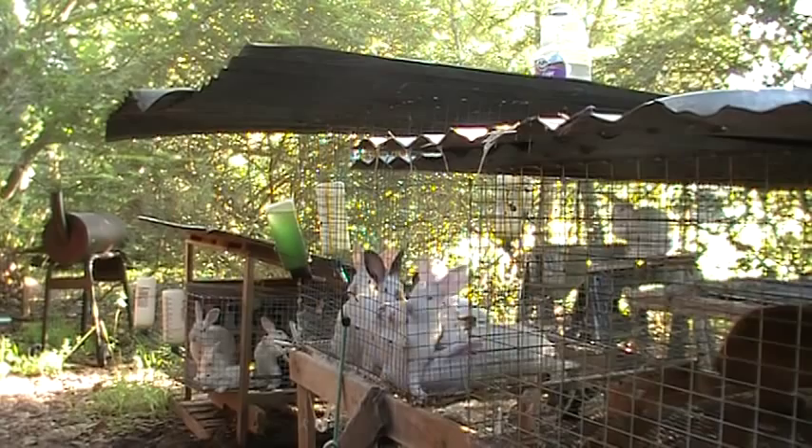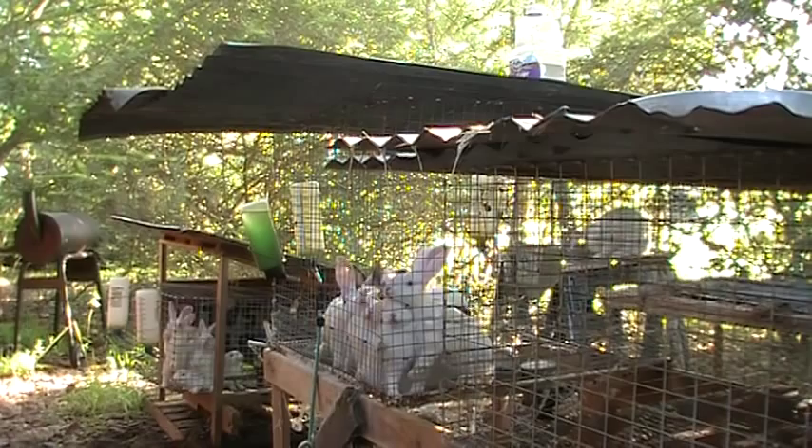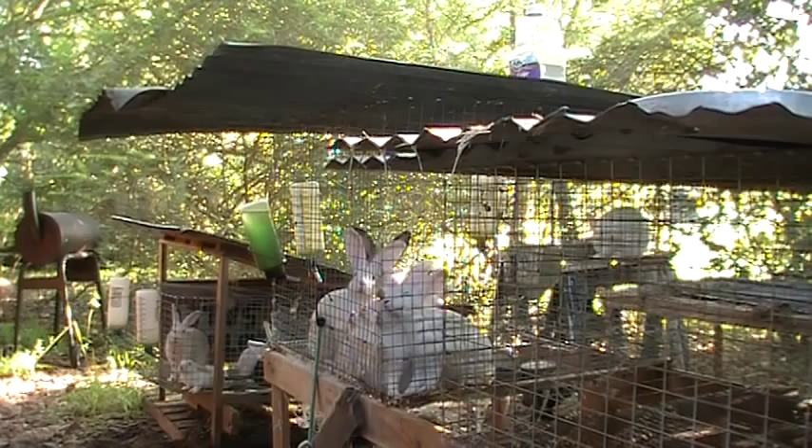There's a big square cage — you can see a bunch of babies in there. They're mixed; I think they're Californian and New Zealand mixes. Right now they're a little overdue — I've been busy. They're probably somewhere around 14 to 16 weeks and they are ready, so they'll all be going pretty soon.